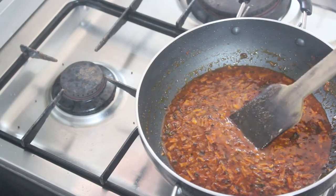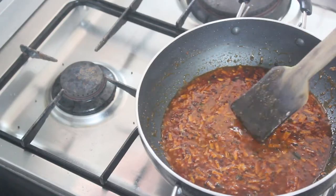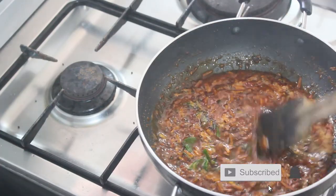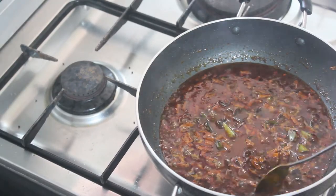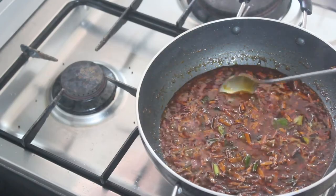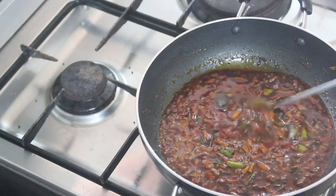It has a good taste with the rice. You can also add the rice for a little. This is going to be a good taste. You can cook it in a bowl.